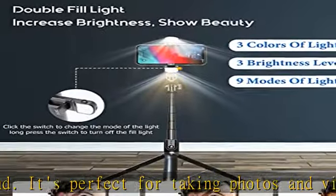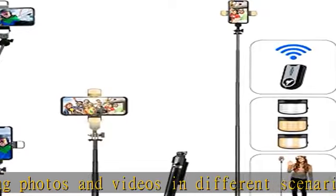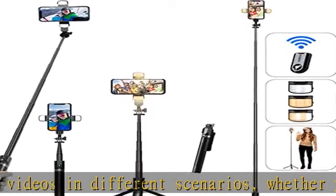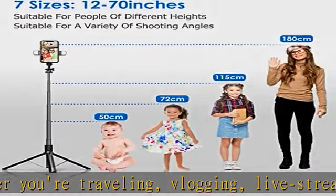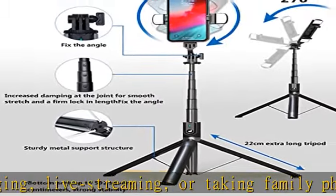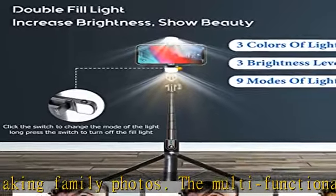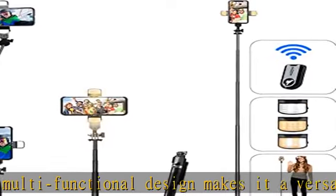Lightweight and portable — the Aschiner Selfie Stick Phone Tripod is designed with portability in mind. With a folded length of only 12 inches (31 centimeters) and a weight of 0.6 lb (270g), it's incredibly lightweight and easy to carry around. You can easily pack it in your backpack and take it with you wherever you go, making it the perfect travel companion. Its compact size also makes it ideal for outdoor activities.